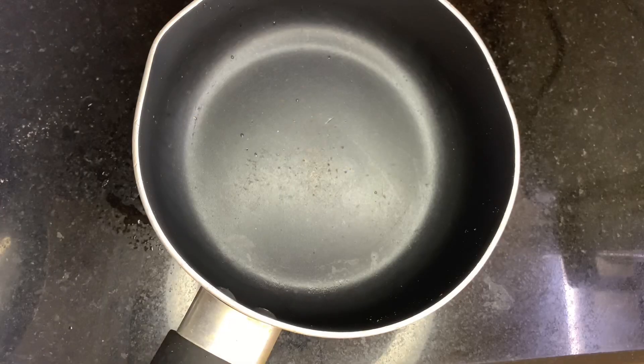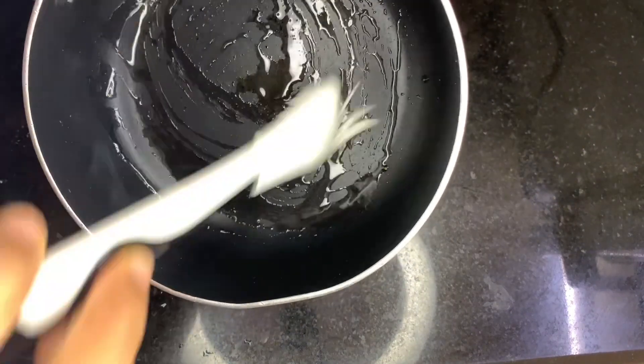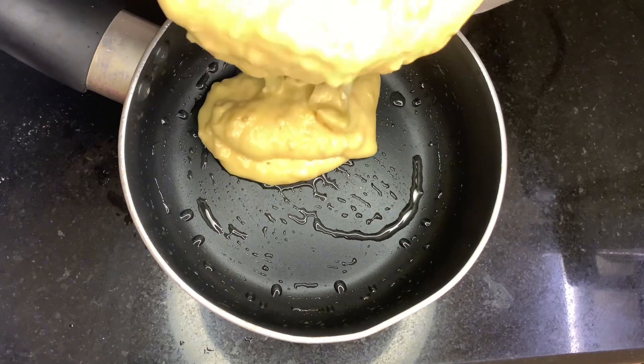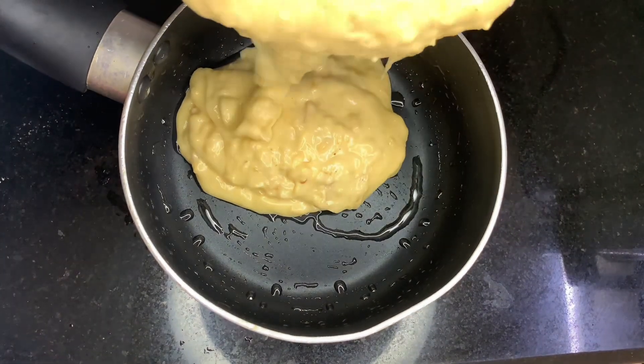We will bake the cake. I used to brush the cake pan with a little oil. We put the batter in the pan and put it on a low flame. It will bake the cake in 30 minutes.